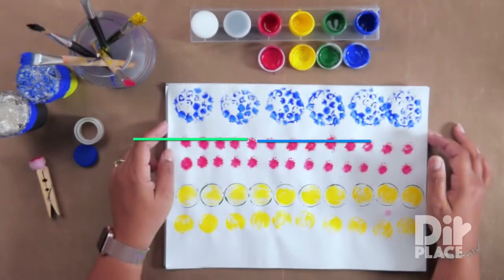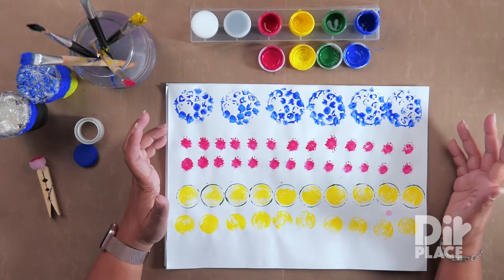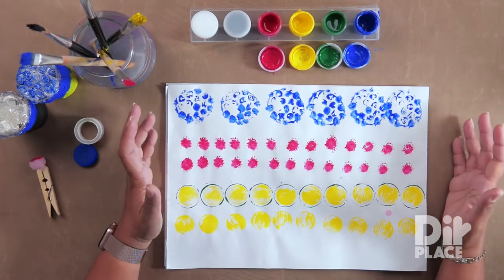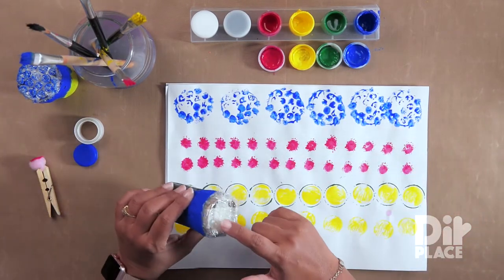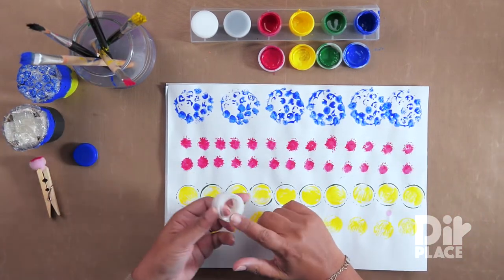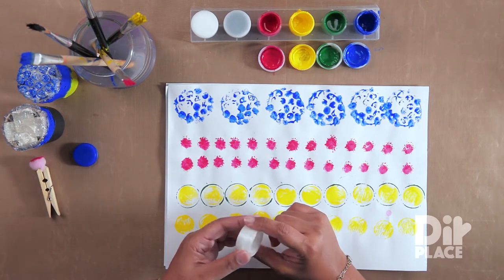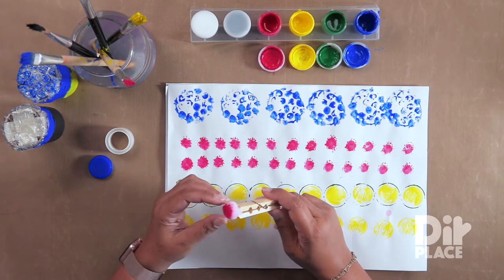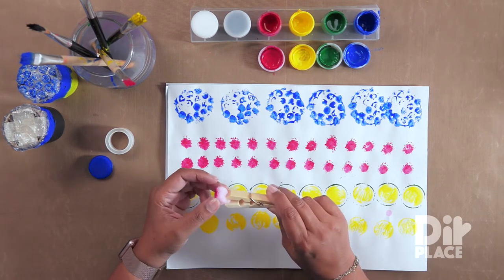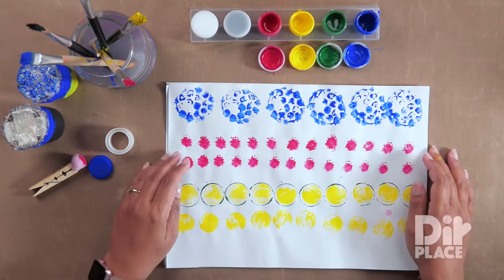In this session, we are going to be learning to make patterns using our paint and items that we have lying around the house. For example, bubble wrap, a circular object that came from a piece of tape that's finished, a bottle cap, or a pompom that has been attached to a clothespin. And there are many other items you may find lying around.